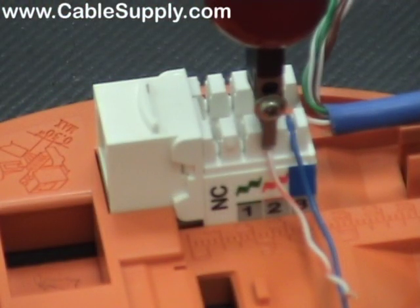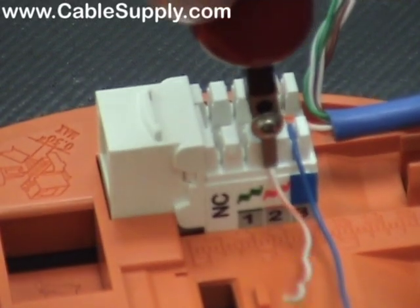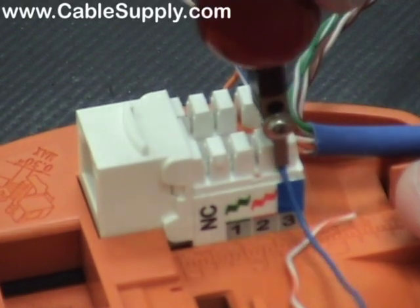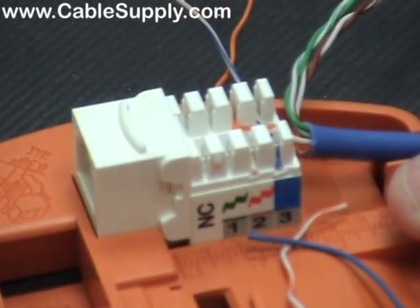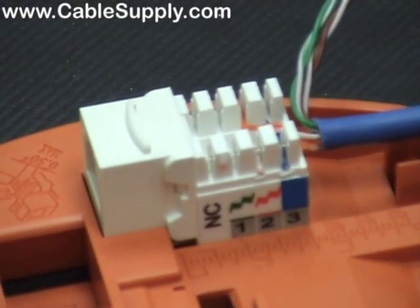Here's a better angle — you can see the cutting blade is going to come down. Now it's not a spring-loaded punch-down so it takes some effort to push it down. You can see how it neatly cuts the wire right off and pushes it into the portion of the jack that actually holds it in place.